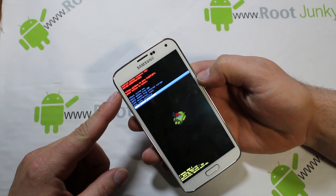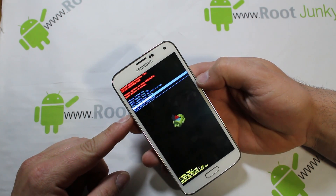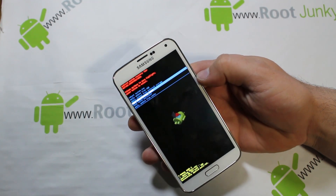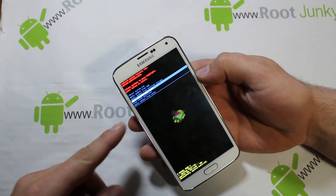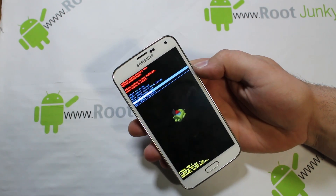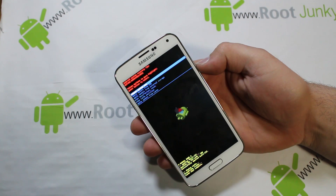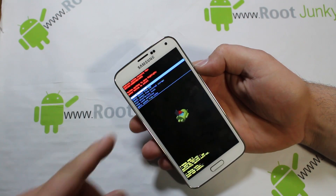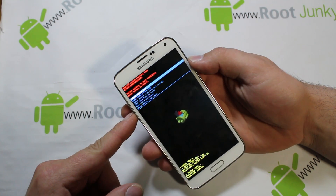The last two options are wipes: 'Wipe Data / Factory Reset' and 'Wipe Cache Partition.' I'm going to do both. If your device is being buggy and laggy, sometimes it helps to just come into recovery and wipe the cache partition. Select it with Power and it'll run through quickly. You can then reboot — it may take a little longer to boot the first time, but it should run smoother. Cache gets repopulated as you use applications, so it doesn't hurt anything.